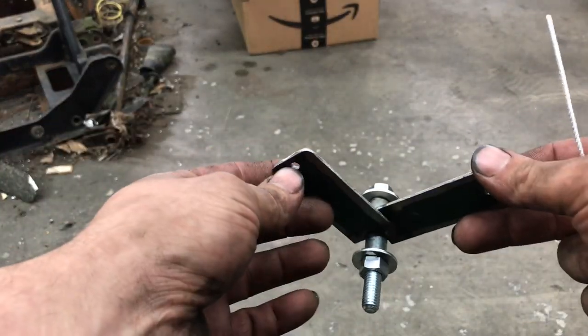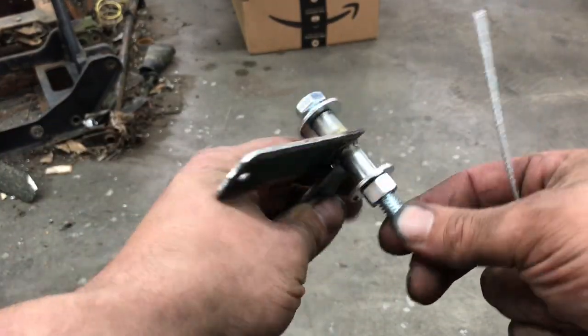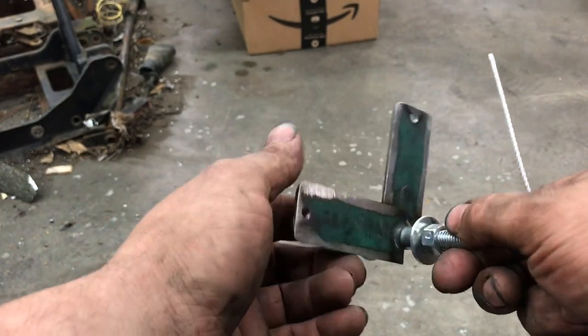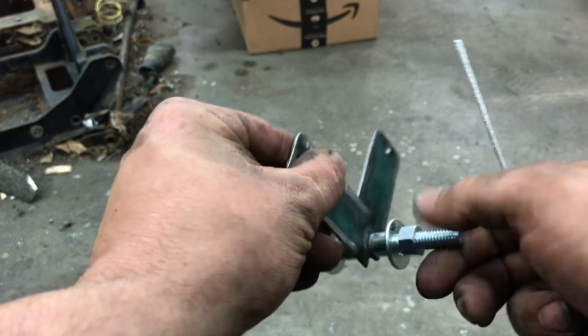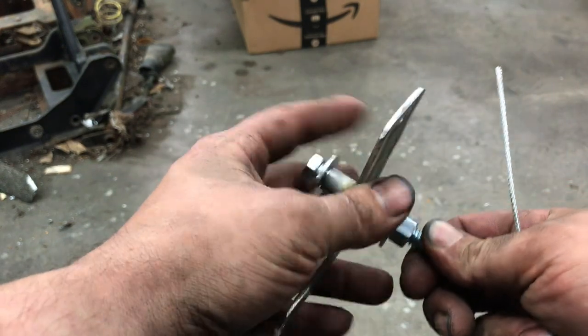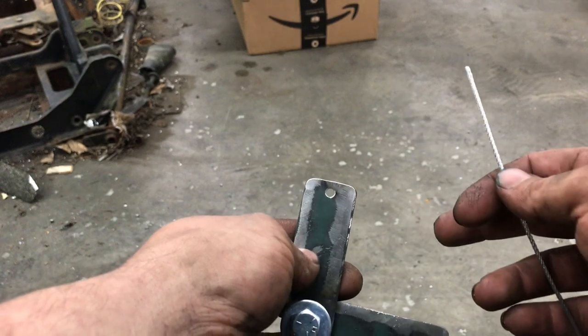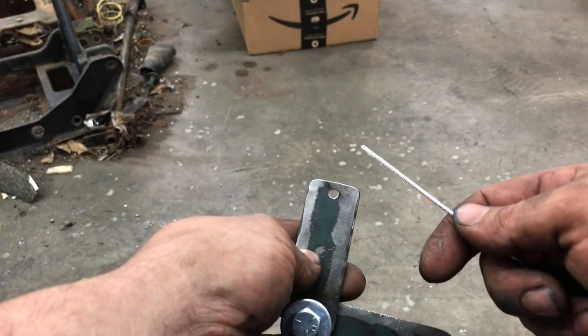Here's the cable bracket - super simple: 3/8 bolt, spacer, a couple dog legs, whatever material you've got. It needs to be able to pivot down in there. It occurred to me when I put this in on the last video on the rear control, there's probably some people that don't know how to do this trick, so I'm going to show you this real quick.